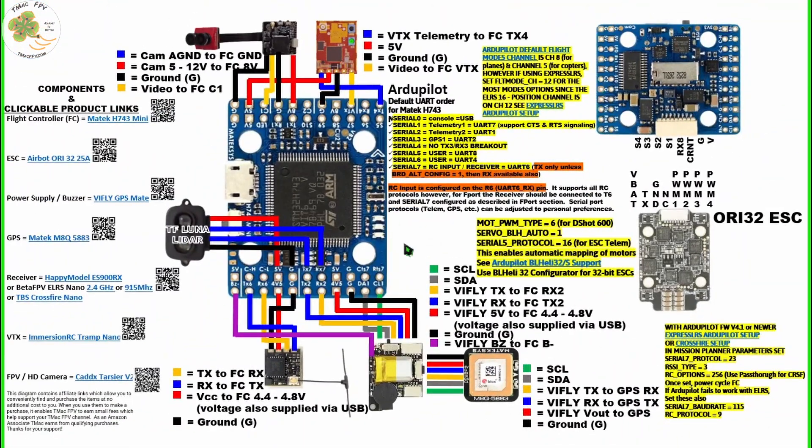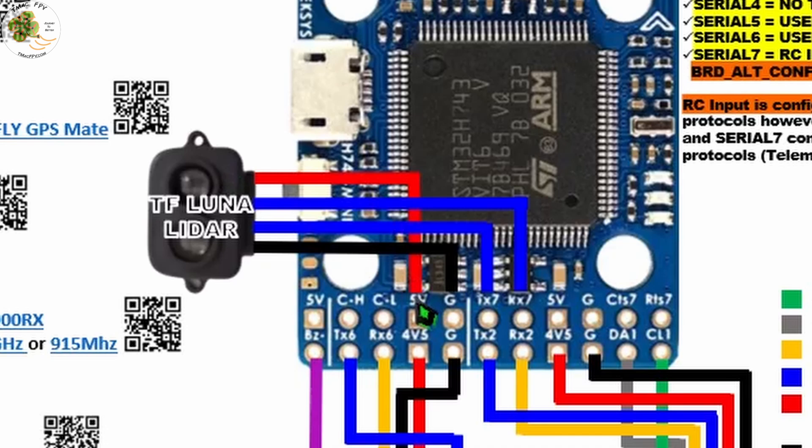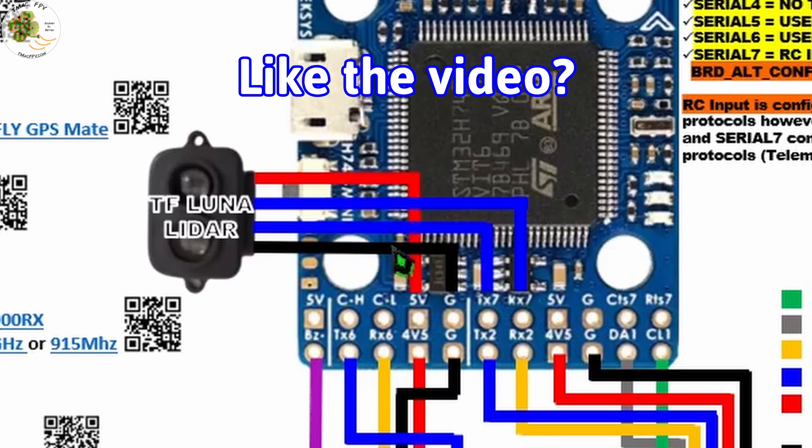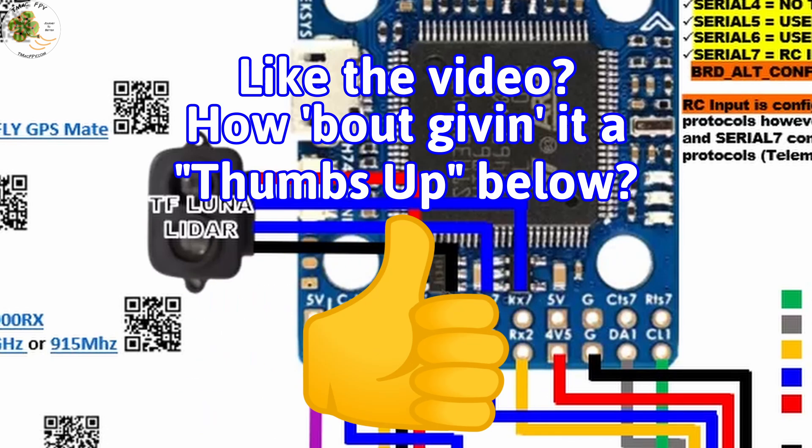This diagram shows how I've got the TF Luna LiDAR rangefinder connected to my Matec H743 mini flight controller using a UART connection: 5 volts to 5 volts, ground to ground, RX pad of the LiDAR to the TX pad of the flight controller, and the TX pad of the LiDAR to the RX pad of the flight controller. Once connected, there are really only seven parameters you need to set within your ArduPilot firmware.